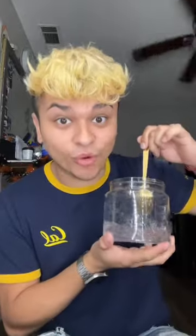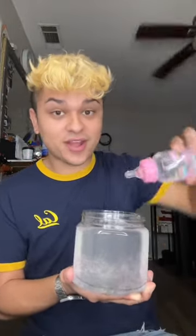I don't have that much gel, so I'm gonna make more. Adding my water. That should be enough — it's so watery.